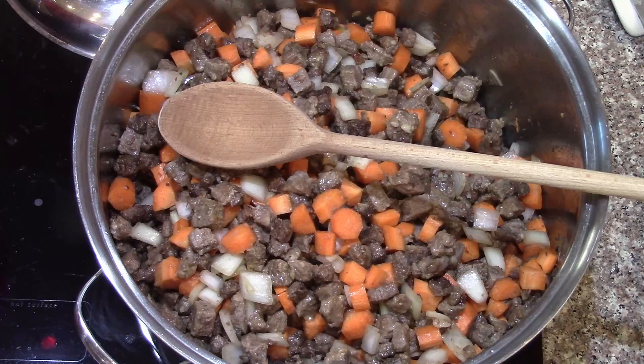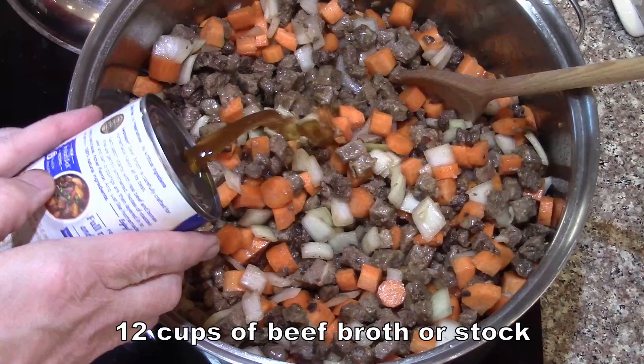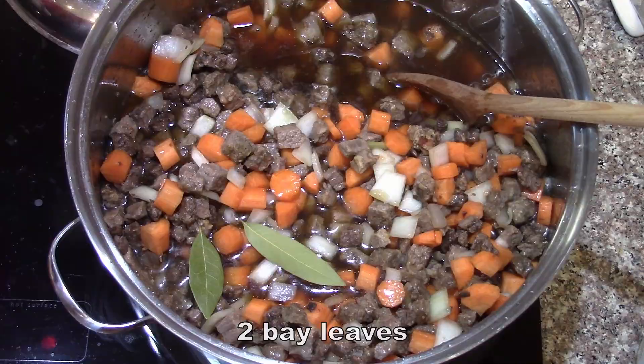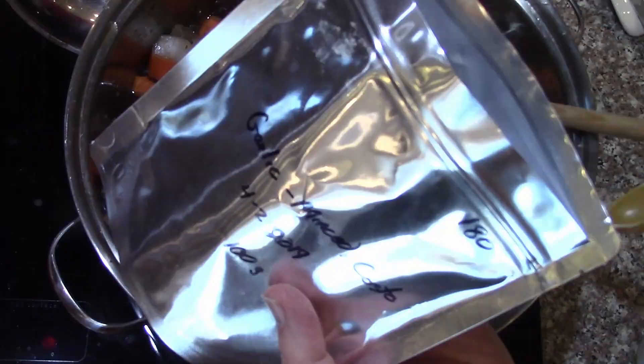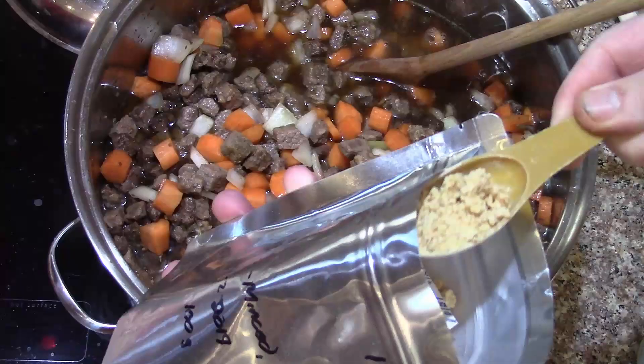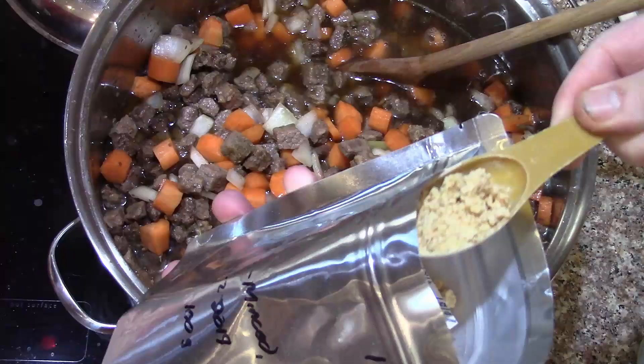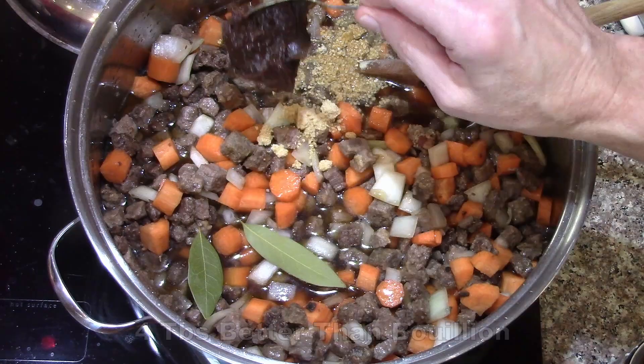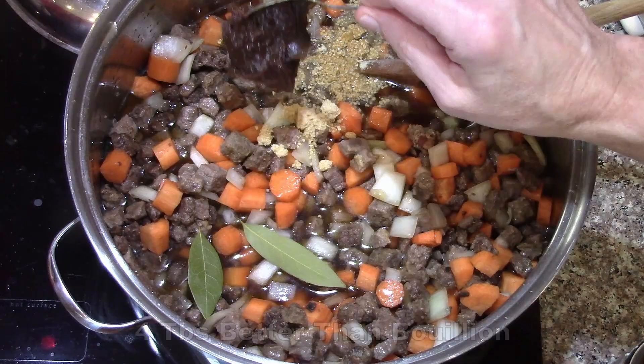Next is the potatoes and liquid. I'm just using canned beef broth because that's what I had — you could make homemade broth, which would be awesome. A couple of bay leaves, three tablespoons of the freeze-dried garlic. Because I didn't bother crushing it, some of it's kind of crunchy but it comes apart right away. I'm using broth that has salt in it, so I'm not adding any salt right now.